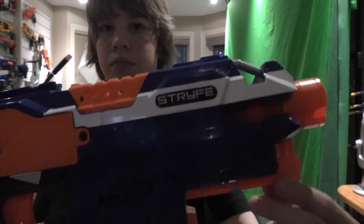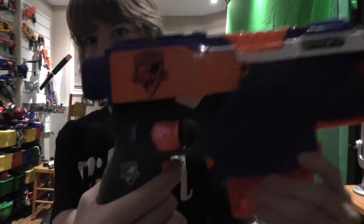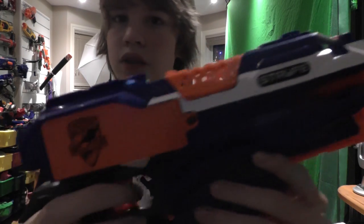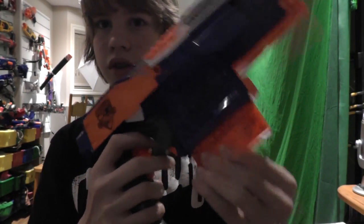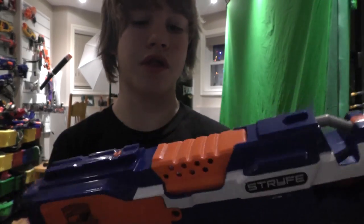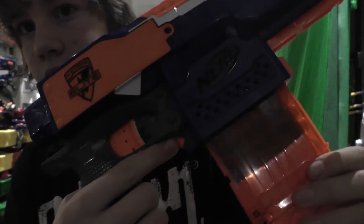It's got two tactical rails — one on the top at the back, and one near the front at the bottom. It's got the acceleration trigger right here. When you pull that, it revs. The firing trigger will not pull unless the gun is revving, and then it will fire. This little button in front is the clip release. The clip won't come out on its own, but if we push that button, the clip comes out. You barely need to push this button at all for the clip to come out — just the tiniest bit and the clip comes out.